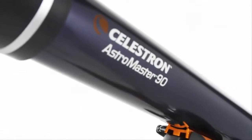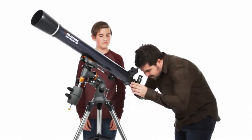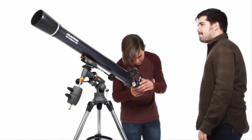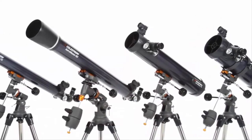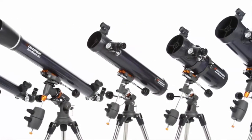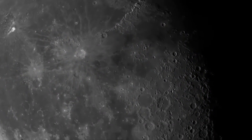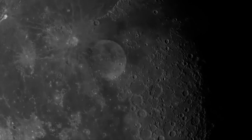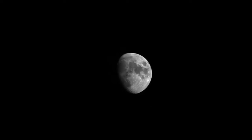Discover the wonders of the night sky with a classic beginner telescope, the Celestron AstroMaster, a great first telescope to enjoy with your family. Every AstroMaster, from the compact 70mm refractor to the 130mm reflector, reveals dazzling views of craters on the moon, the rings of Saturn, the moons of Jupiter, the Orion Nebula, and many more of the most popular celestial objects.